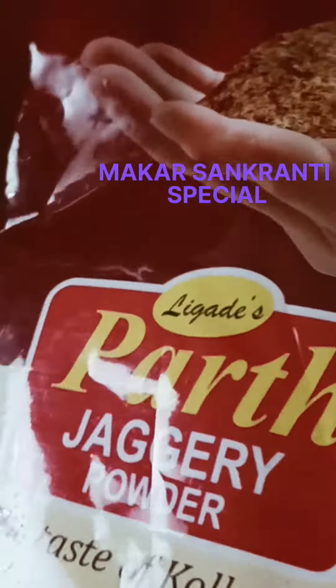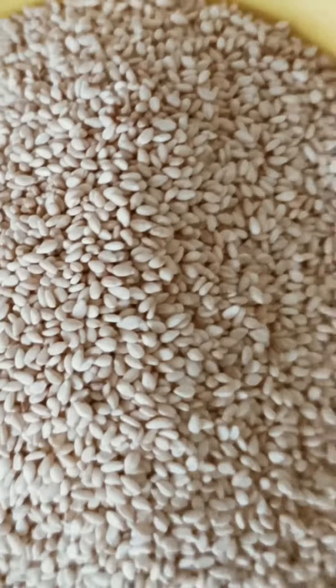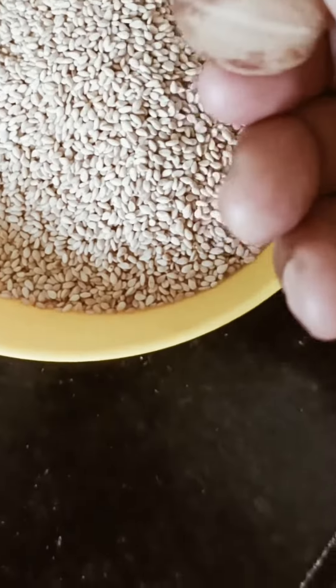Hi guys, welcome to my channel Zaveria Sheik. Today we are making Makar Sankranti special, Maharashtra special Til Gur Chikki, which uses only 4 ingredients.